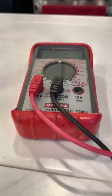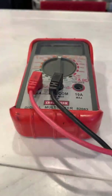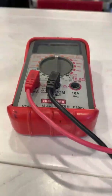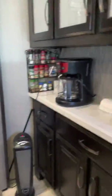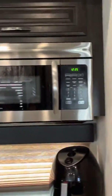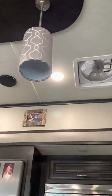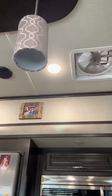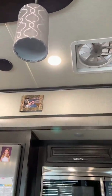First, let's talk about AC power. This is the same as the power in a sticks and bricks home. Here's the scenario: you wake up in the morning and the coffee pot is not working. Look around and see what other things in the RV are not working — check to see if the TV has power, what about the microwave, what about the lights? They are 12 volt or house battery, so they should be working. If they are not, then power has been off long enough to completely discharge your battery.